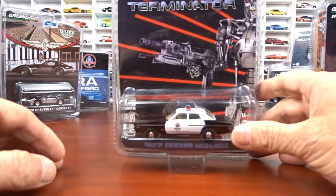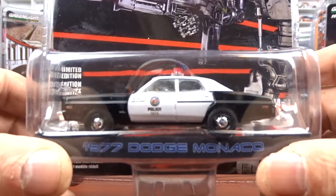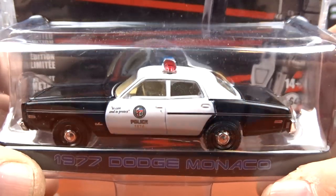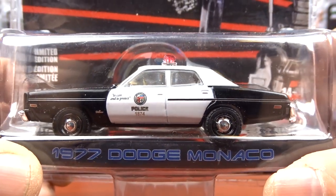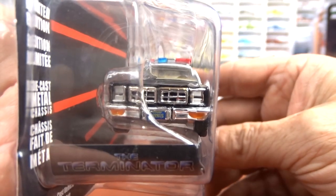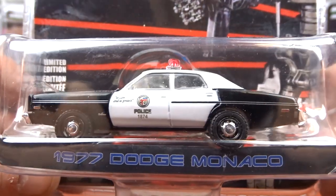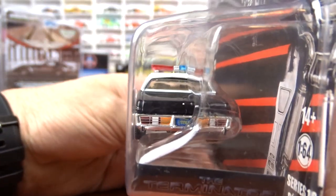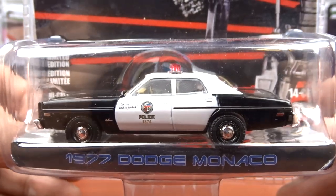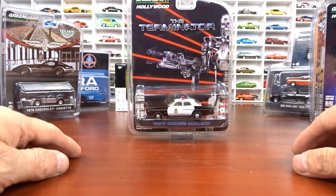And we have the Terminator — this is a 1977 Dodge Monaco. Very cool casting. It's a regular police car with tan interior. I like these Monacos; they've done a nice job with these things. You don't see a lot of castings of these cars — Greenlight's probably the only one I've seen that does it. The card art Terminator is pretty awesome.